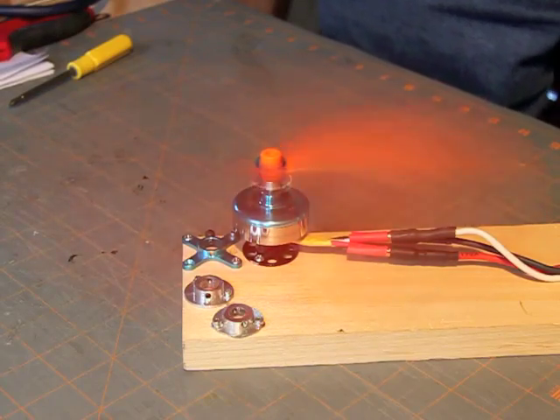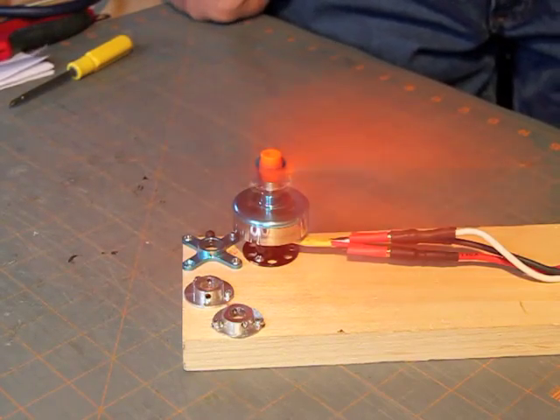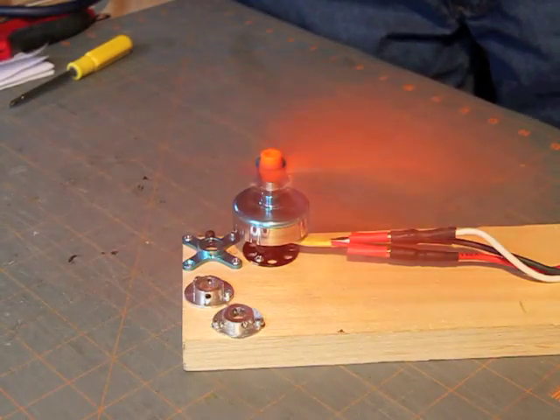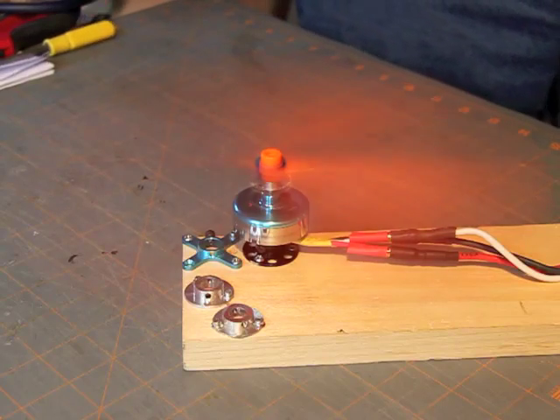Here we have it. What you want to look at is that little center hole right in the middle there — it should show very little if any movement. The outer hub is slightly eccentric, but the point of precision is that center hole. That's running very smoothly there, 1500 RPM or so probably.